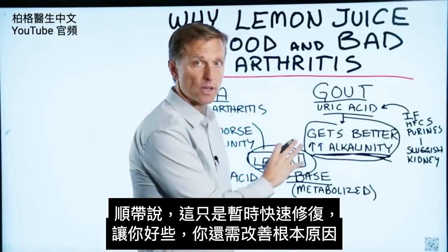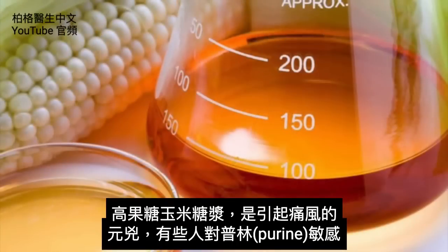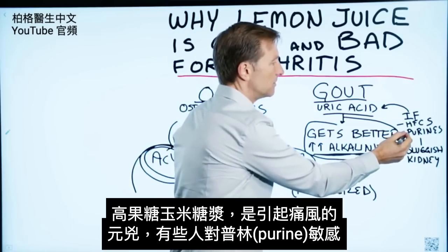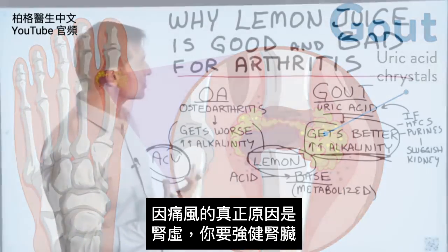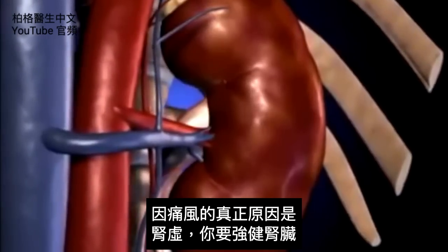That's just a temporary quick fix that'll make you feel better for a little bit — you want to correct the underlying cause. High fructose corn syrup is at the top of the list causing gout, along with people that are sensitive to purines. The true cause of gout is a sluggish kidney, and you want to keep working on your kidney.